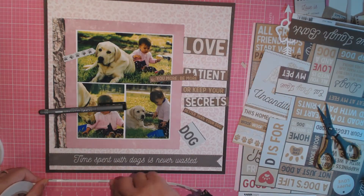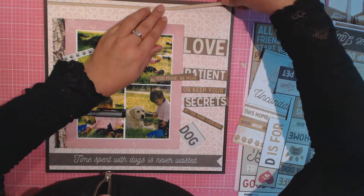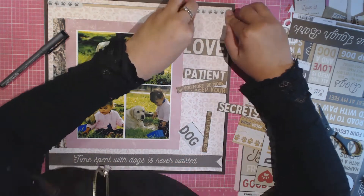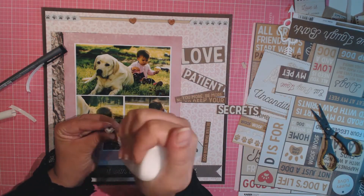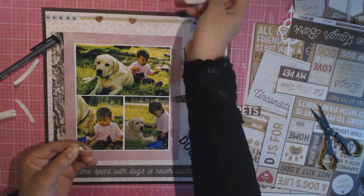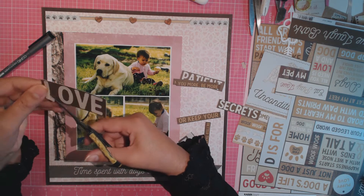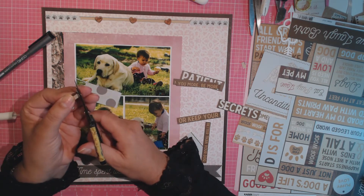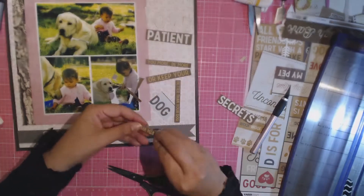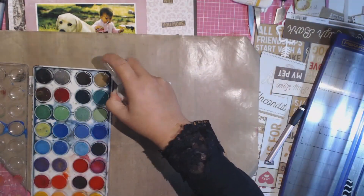I also had a labrador when I was growing up, so yeah — my kids also have a labrador now. I'm just gluing everything down. Maybe I should have edited a lot of this out — it's really hard deciding how much to keep in and how much to edit out. I must say I'm really happy with how this layout turned out in the end. I'm doing some fussy cutting here — I cut out all the letters of the word 'love'.